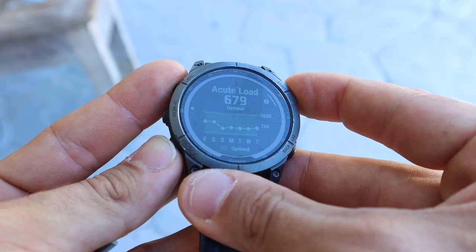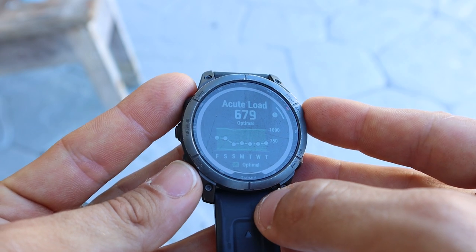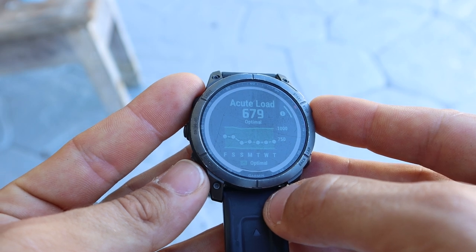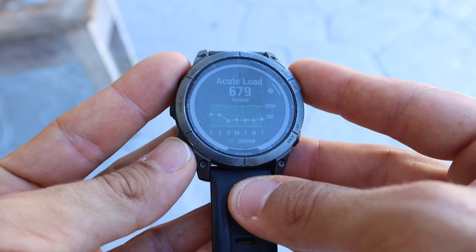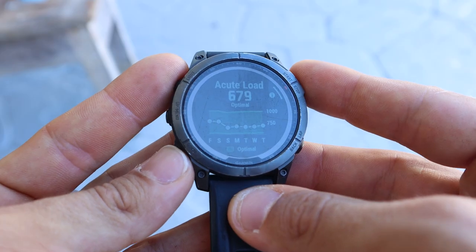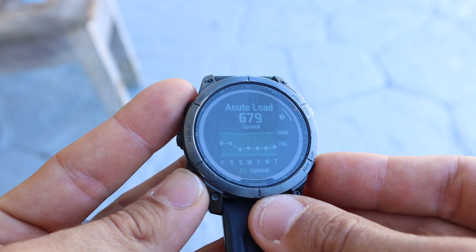Garmin also shows your acute to chronic workload ratio as a graph. The green zone represents your chronic workload and the white dots represent your acute workload. The goal is to stay within the green zone. As long as you're following a properly structured program — applying progression and recovery weeks — you should see the green zone increasing over time. The white dot should hang around the upper edges of the green zone during harder training weeks, perhaps even going above it to ensure you're really pushing hard, but then on easier weeks the white dot should come down to the bottom end of the green zone.